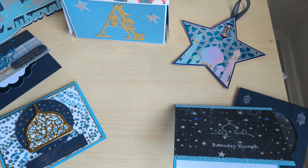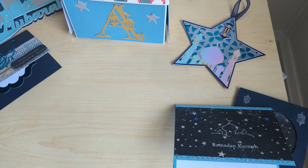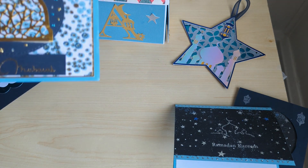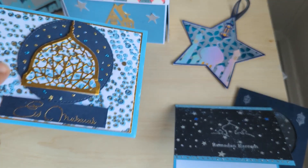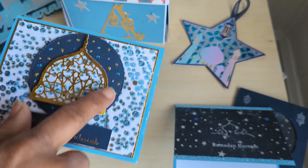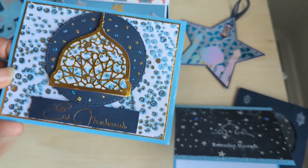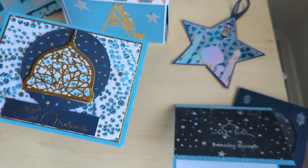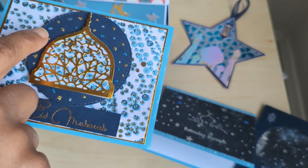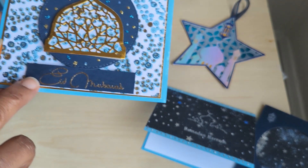I actually bought both the Eid and the Ramadan collections. At the end of Ramadan is Eid, so I made her a couple of Eid cards. I again used one of those cloth papers from Joanne's. There's a die in the collection that can be a shaker — I did the one in front but didn't do a shaker. I used the circle that came out of it, and did different stickles in colors matching the card.